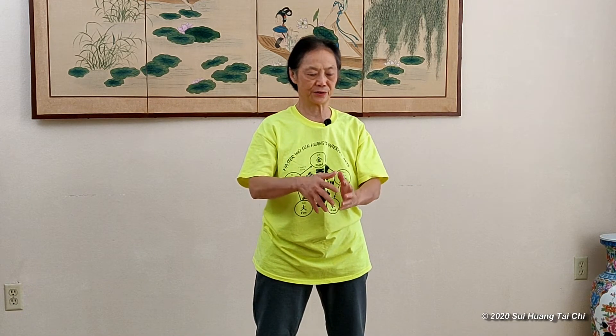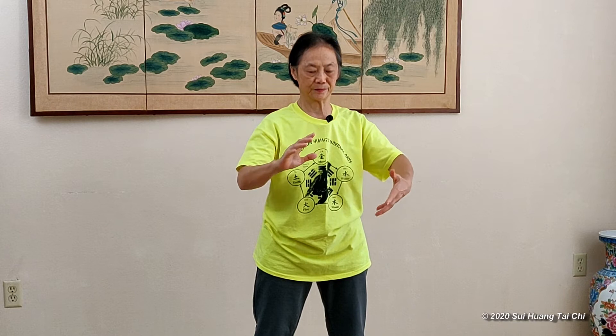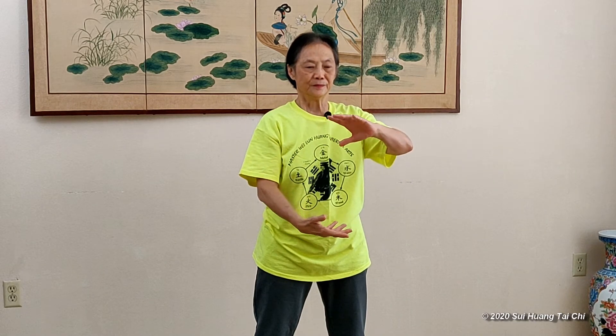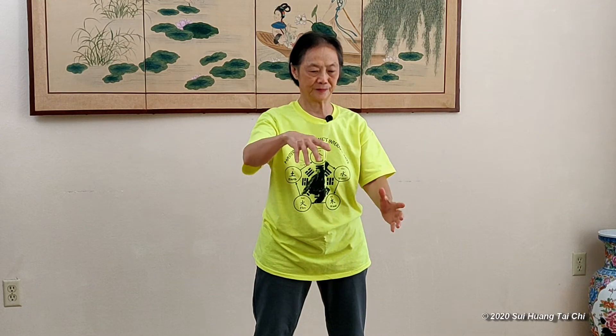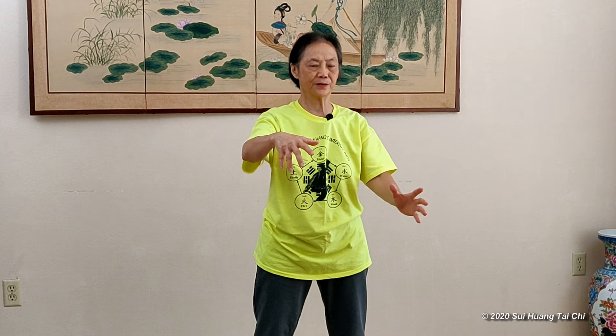Let one hand up, one hand down, hold the ball in front. And just turn. And rotate the hands. And make the ball bigger. Match your breathings — when you rotate, inhale and then exhale.